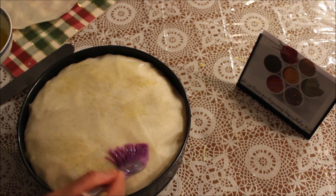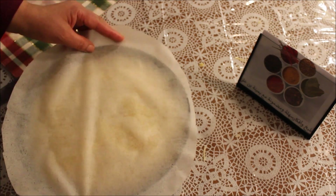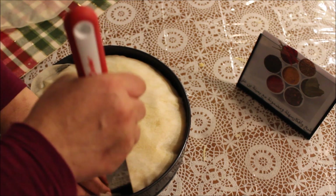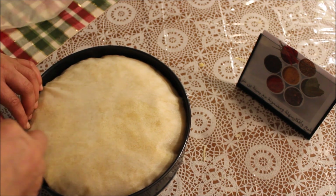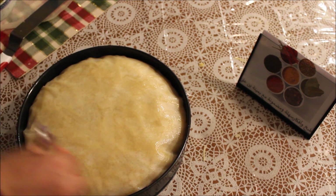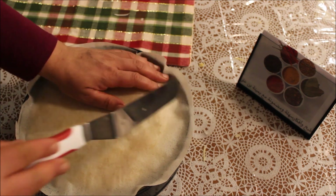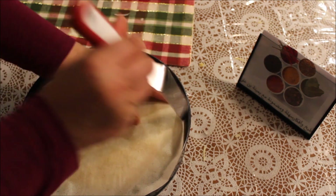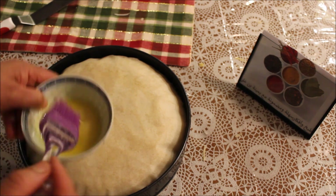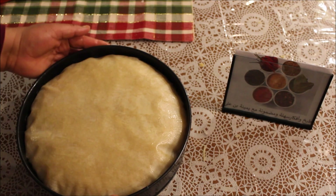ثلاثة كعبات من فوق. آخر طبقة — هذي الطبقة الأخيرة. نكملت طاجين الملسوقة.